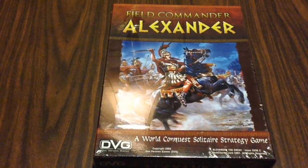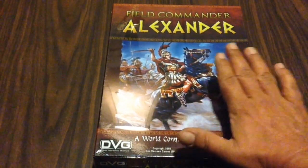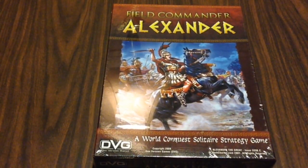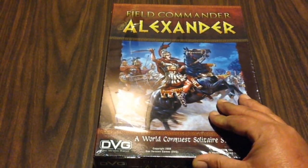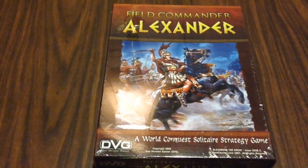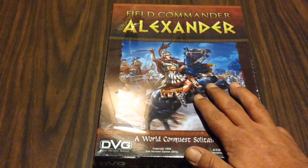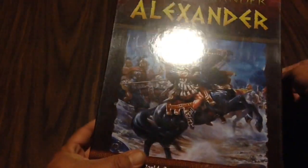Hey everybody, welcome. I'm still in the middle of filming another review and I don't normally like to start one project before I've finished another, but this has been staring at me on my shelf for a while now. Field Commander Alexander, designed by Dan Verson and published by DVG, is an old friend of mine. It would have been one of my very first reviews had my original copy not met with an unfortunate untimely end. I've been dying to get it back on my table, and I thought you might like to join me. Let's get this shrink wrap off.